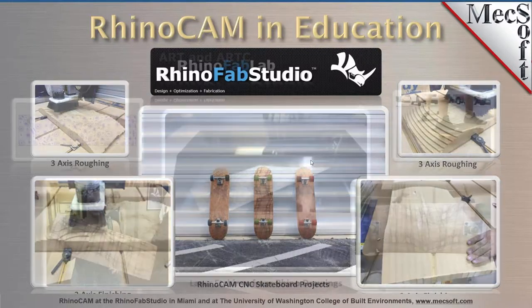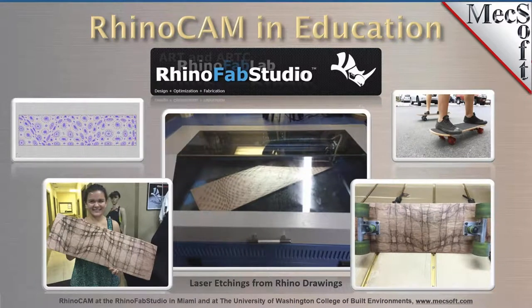Also on the next slide, it's pretty cool — the students actually design some laser etching designs for the underside of their skateboards. They use RhinoCam for machining, and they use Rhino to create the organic design that they etch into the bottom laminate side of the skateboard, which is pretty cool.